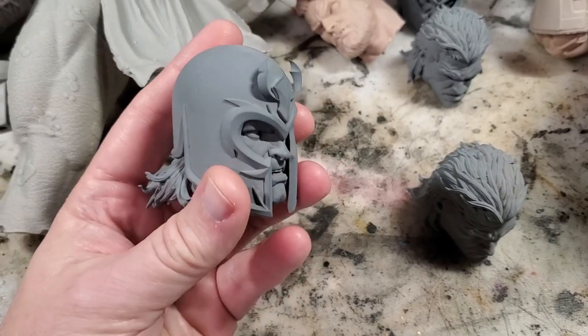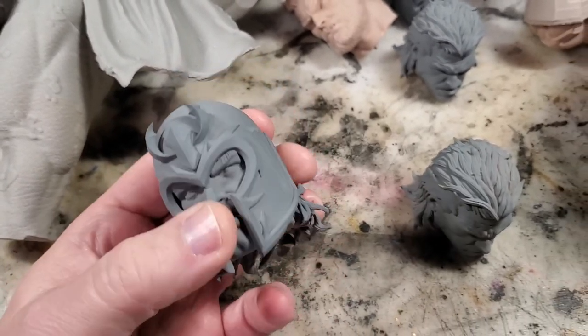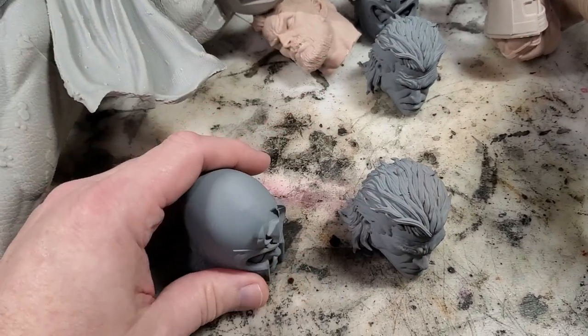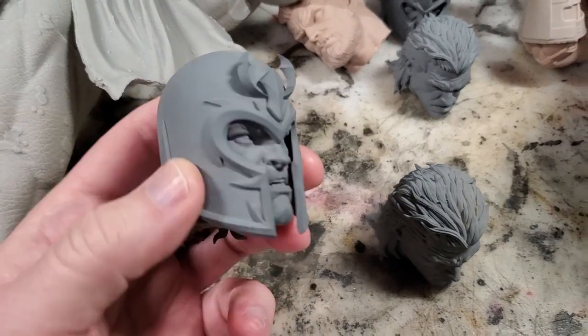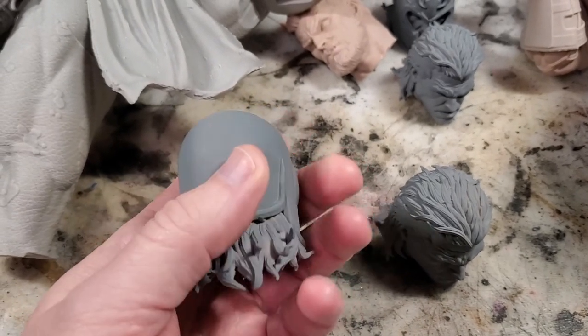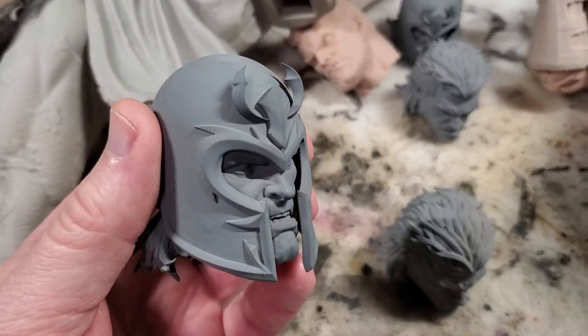This right here is one of the models I've been working on — Wicked's Magneto — and this thing is really brilliant. It comes with like four different heads and everything. But this is the final stage of what you want your model to really look like before you start slapping some paint on it. But how do you get there? Well let's find out.